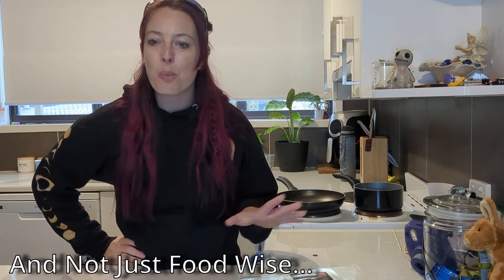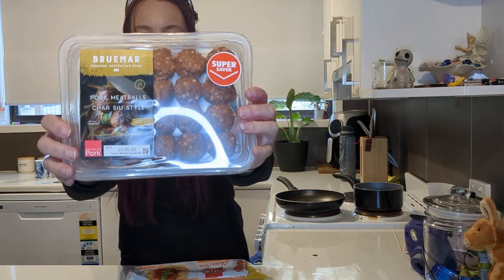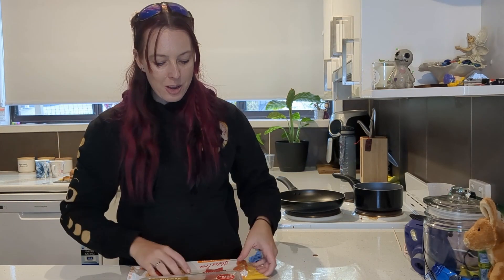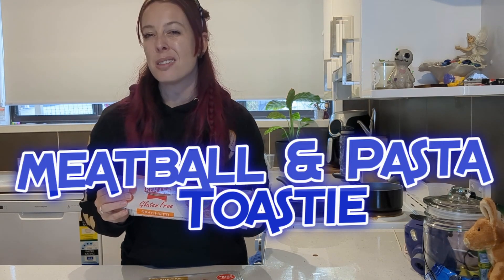Hey everyone, welcome back to Toasties with Flick. This is going to be an interesting one today — it may even take a little bit longer than normal because we are going to do a meatball toasty. I also have some gluten-free pasta, so I guess it's like a meatball pasta toasty.